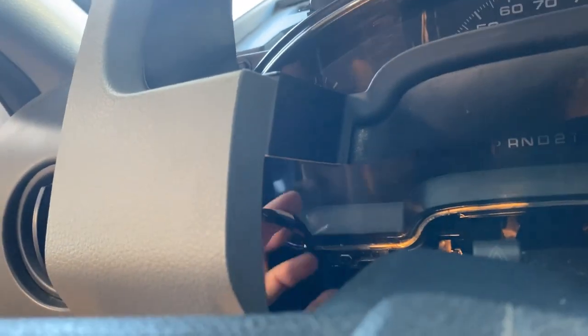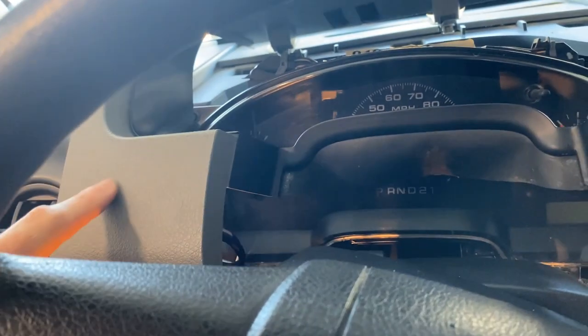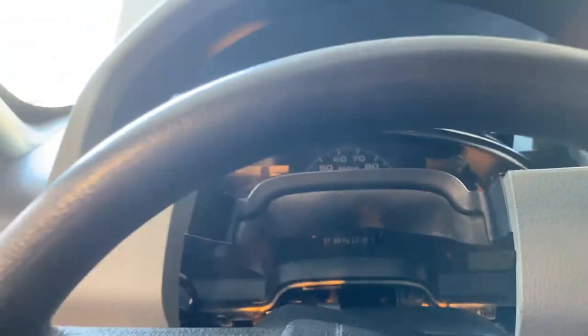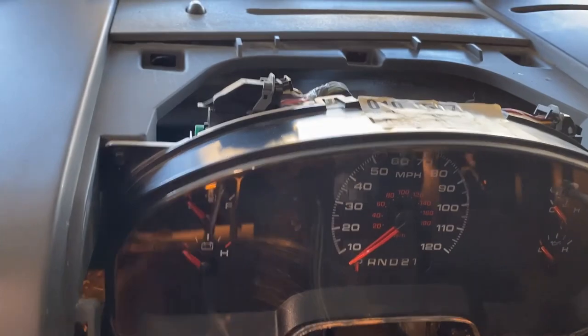On my truck there is a dummy connector and wire harness just behind the left side of this panel that has to be unplugged. On higher-end models there may be more instrumentation here, but for mine it's just a dummy panel. Either way, we're just going to unplug that connector so we can get this bezel completely removed.